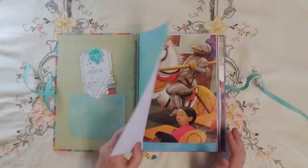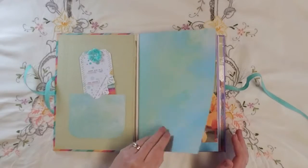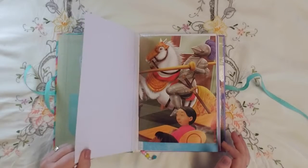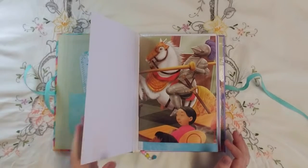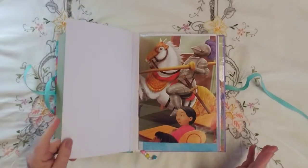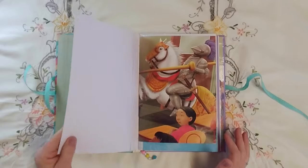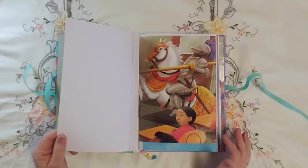Then, for stash busting, I've been using up a lot of my heavier weight cardstock that is great for card making but not so great for a lot of junk journaling, and I've got a lot of it.